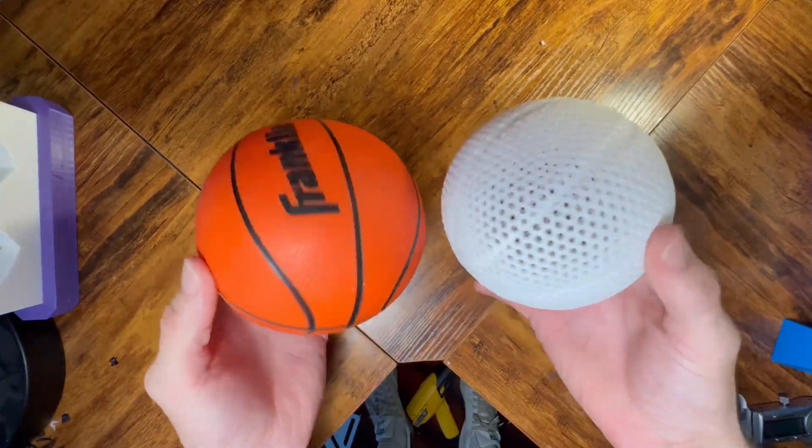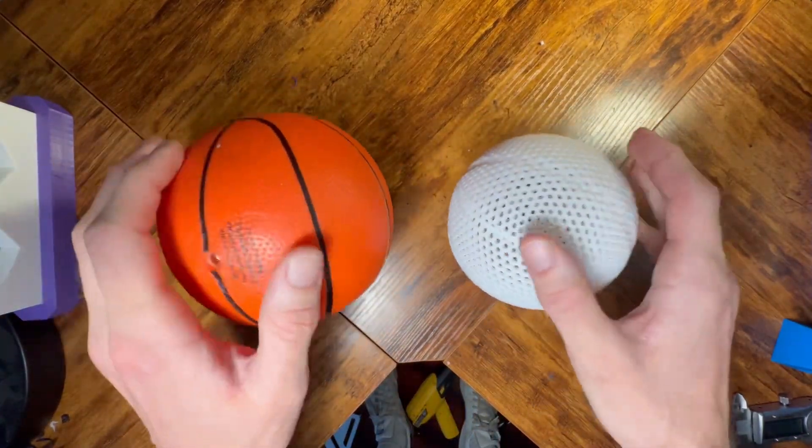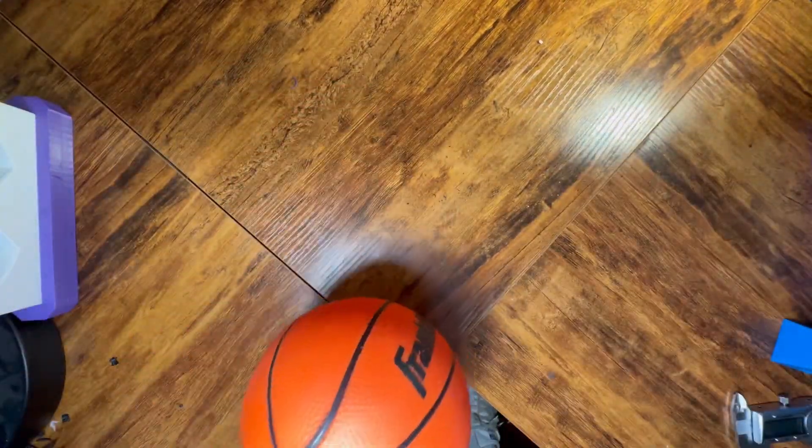Here's what it looks like compared to a mini basketball. Now we'll go to the gym to test how it bounces, shoots, and if I can dunk it.